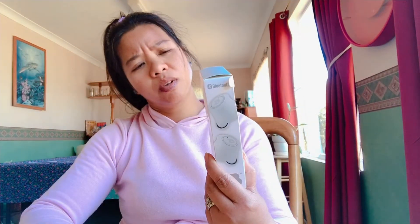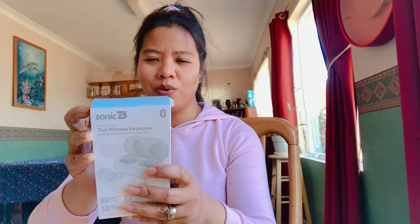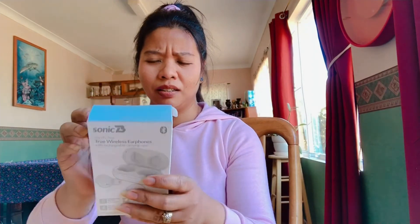Hi guys, I'm back again. I'm going to show you about these Sonic wireless earphones. I bought this at Harvey Norman and I never had this before, so I'm going to show you. It looks nice — we're gonna unbox this.